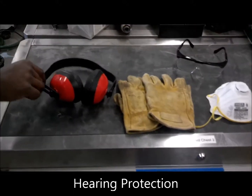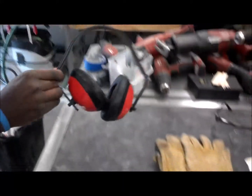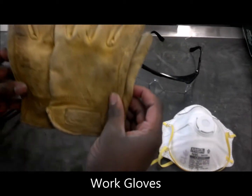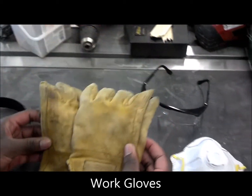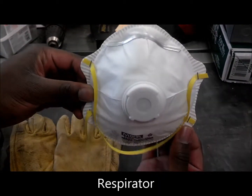Safety equipment. You can use hearing protection depending on how noisy your machine is. If necessary, work gloves may be required. For sanding operations, a respirator is recommended.